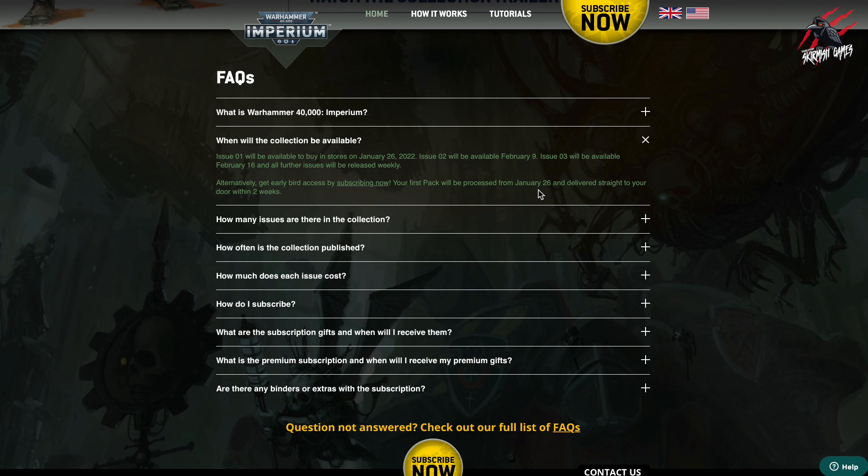I didn't get it bang on the release date — I got it quite a few days after. But what I did is I nipped down to my local newsagents and got an extra copy of issue one because it was so cheap and definitely worth doing. Then I could have a little sneak peek while I waited for the subscription to arrive. And then I definitely got issue two faster, so that's really fun and worth doing.